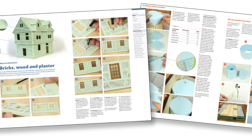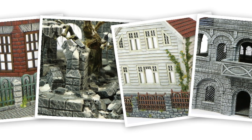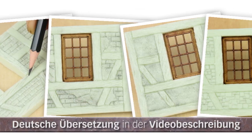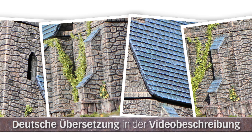Hello and welcome to a new episode of our video diary for our Kickstarter Tabletop Terrain from XPSFOAM Buildings. As usual, this video diary is in English, and the German translation can be found in the video description.